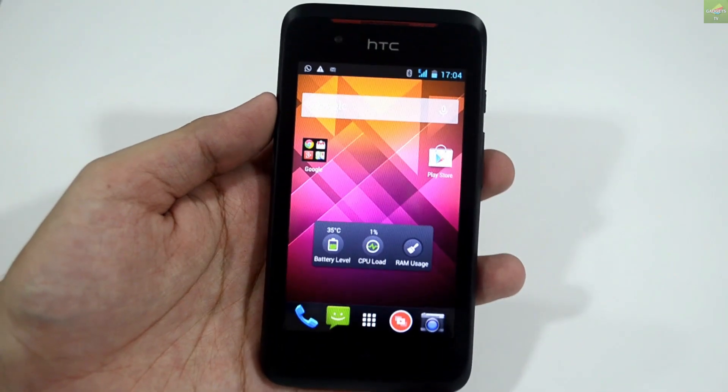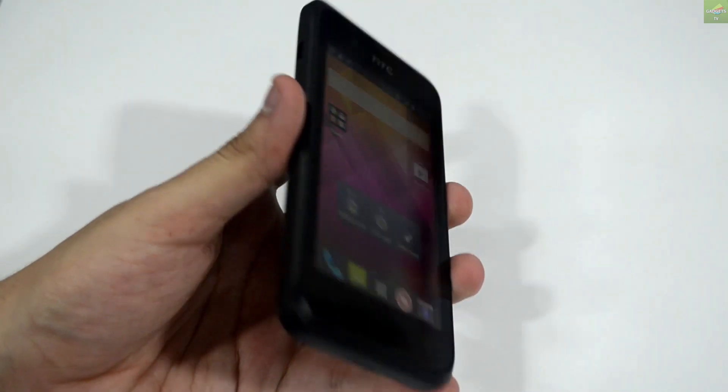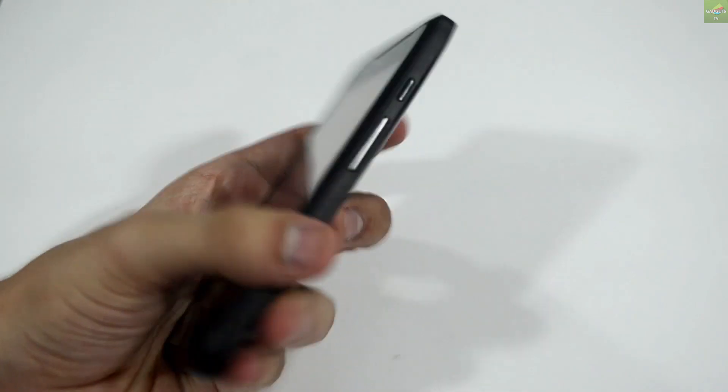Hey, what's up guys, Ray from Galaxy TV again. Today we are with the in-depth preview of the newest Desire series from HTC, that is the Desire 210 Dual SIM.